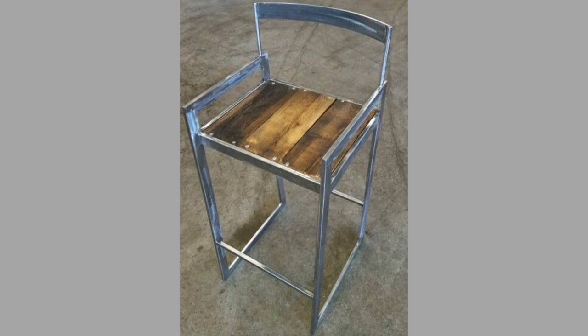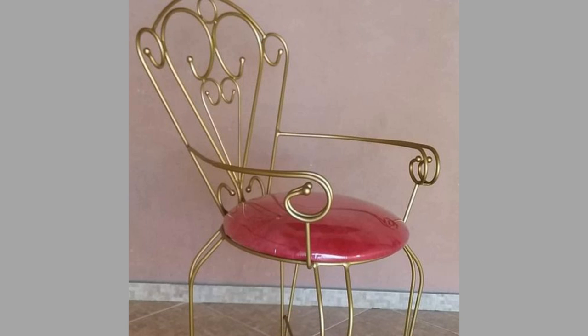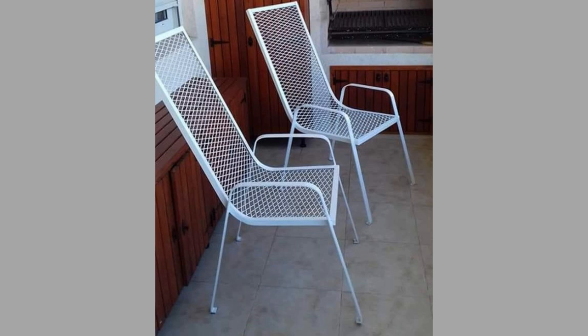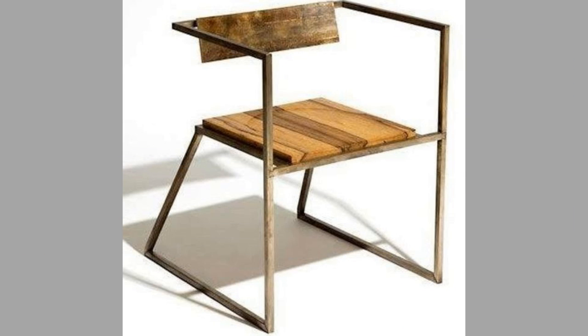And number four: they are affordable. Metal chairs are low in cost, so you can bring the perfect metal chair for your home without worrying about the price. There is a wide range of metal chairs available in the market with different styles and sizes. You can choose the perfect metal chair for your home according to your taste and requirement. By considering all the above factors, one can easily decide whether to opt for a metal chair or not.